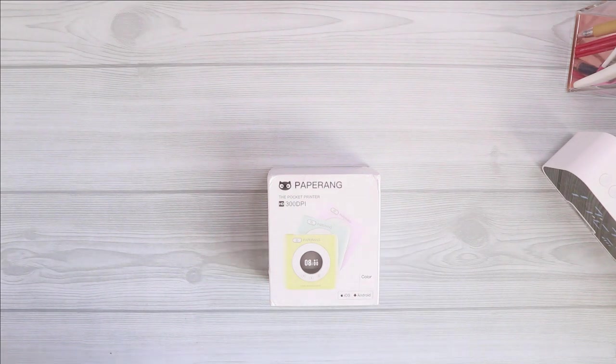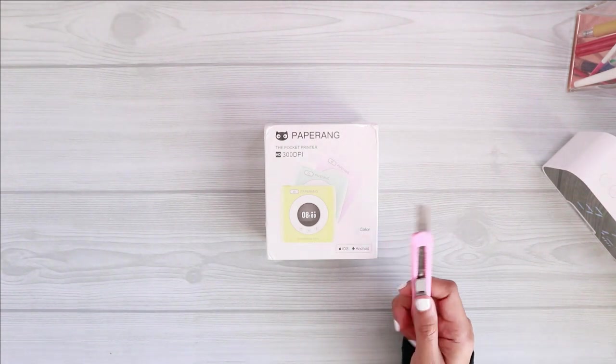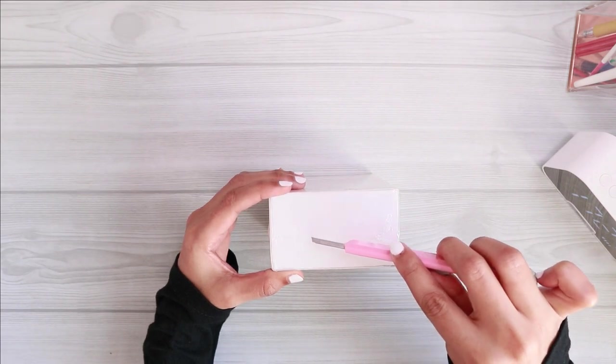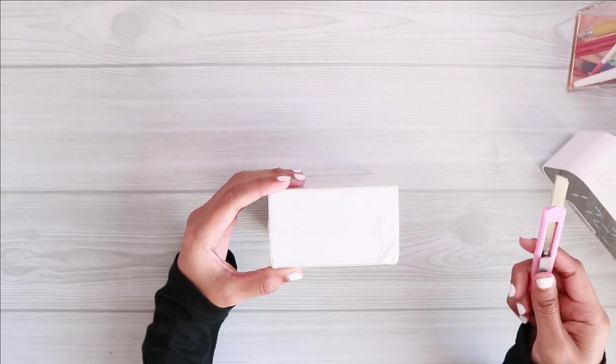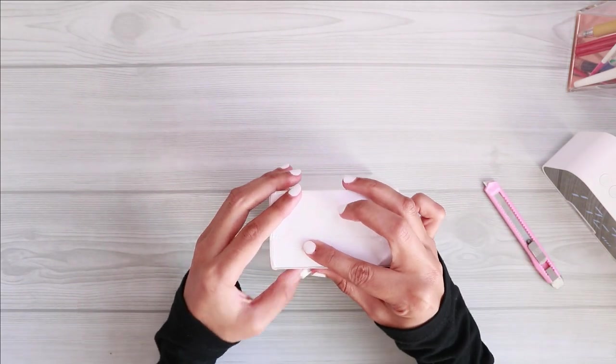Hello everyone, welcome to the video, welcome to my channel. My name is Amiza and today we are going to do a lot of printing and a lot of fun things, because I am going to unbox and use this Peperang Thermal Printer for the very first time.